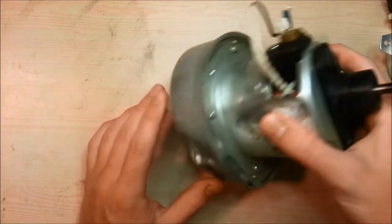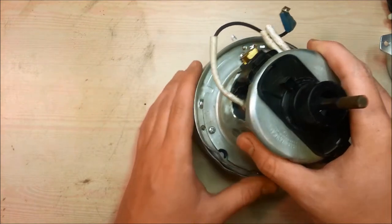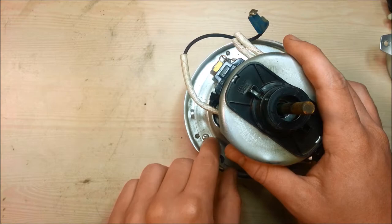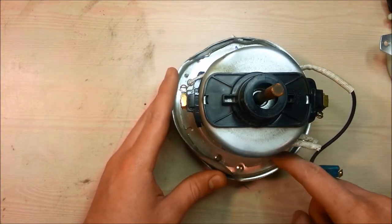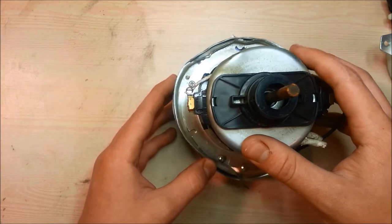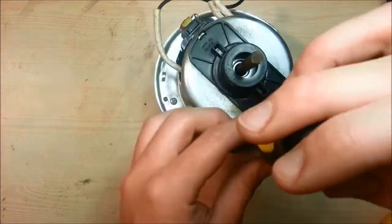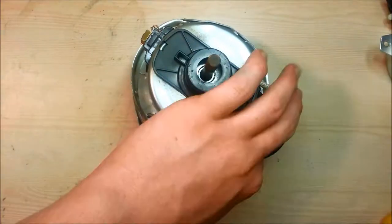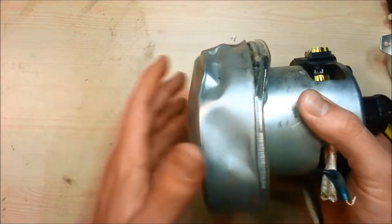On most vacuum cleaner motors there will be an outside cover that is metal. We have to take off that outside cover. On this particular motor there are Phillips head screws that line around the outside of it, so we're just going to take these screws off and then that will get us to the inside of the motor. I just took off all of the screws so this cover should just pull right off.